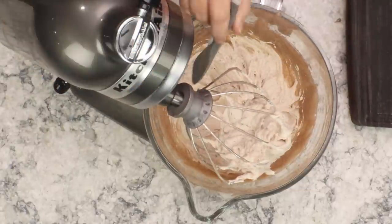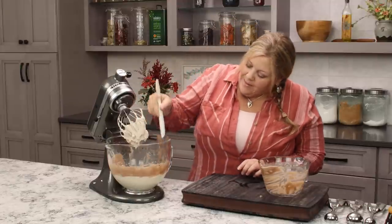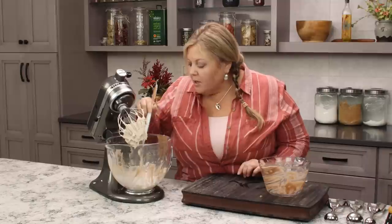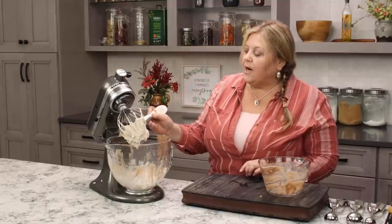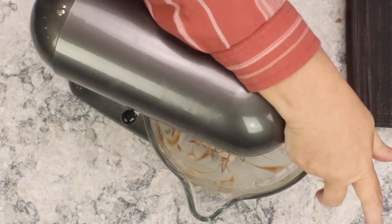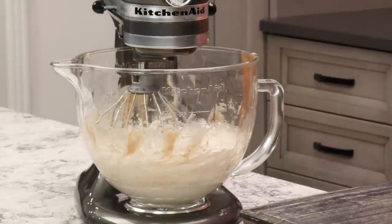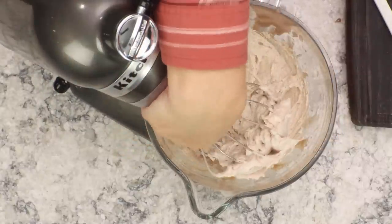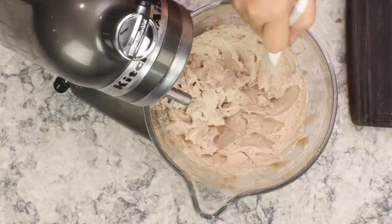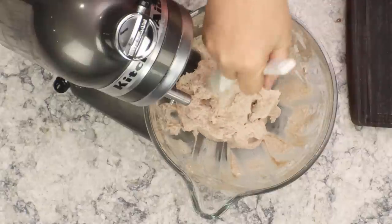Once all the mixture is added, scrape down the bowl and beat for another minute to incorporate everything. Then switch to the paddle attachment, which smooths it all out, removes excess air, and makes a really nice icing. Just blend it for a minute or two and it's done.